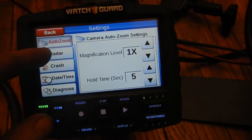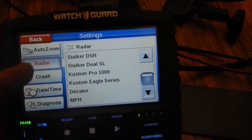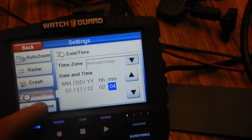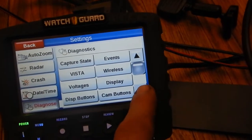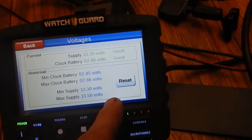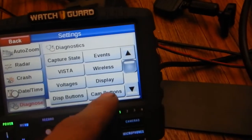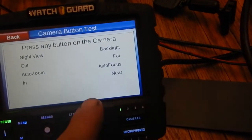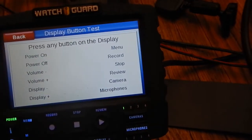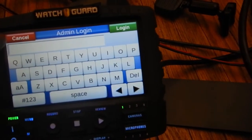You can also hook up radar to this — it has support for different types of radars, though I won't be needing that. There are all sorts of different options and settings in the menu: cam buttons, night view, back lights, display buttons, events, admin login, and more.